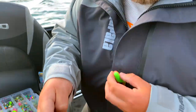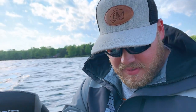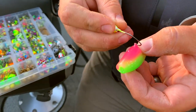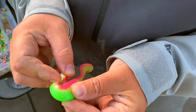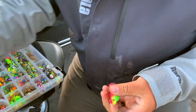4-inch electric chicken Largo Shad, VMC sleep jig. Lining up where I'm gonna nip it. I'm gonna do something squirrely. Alright, for this...